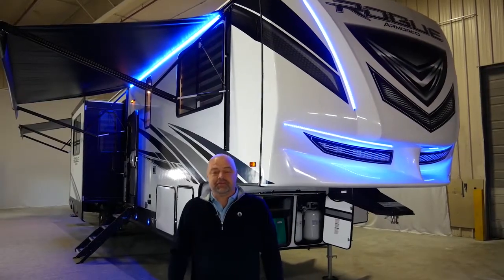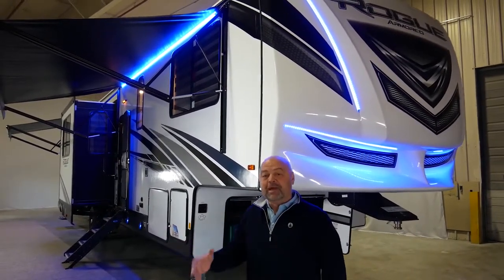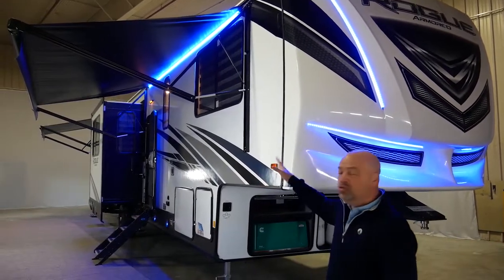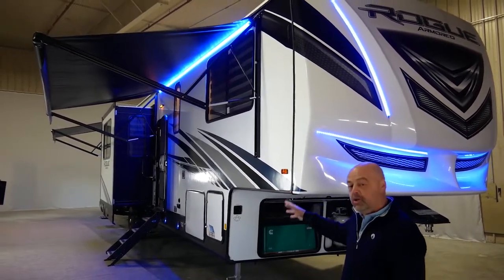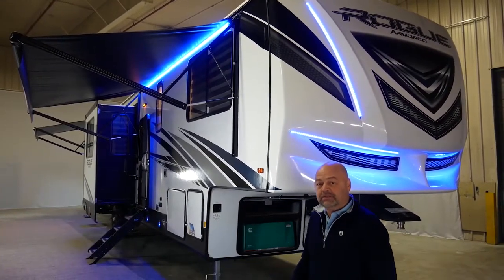Here we are on the outside of the 351, and we want to point out a couple of great things that are going to maximize your camping experience. The first and foremost thing we're going to talk about is the huge awnings on the exterior of the coach, maximizing your enjoyable living space while you're at the campsite.